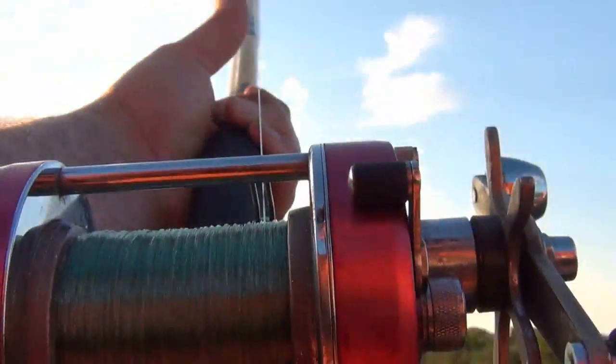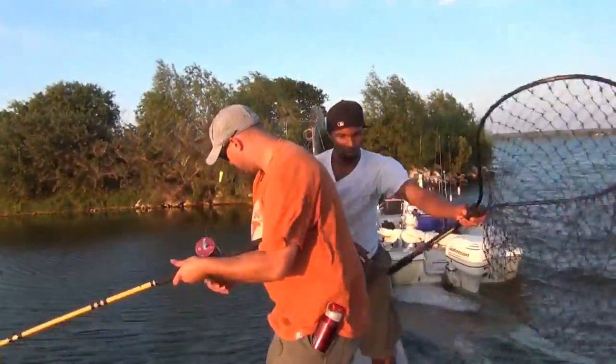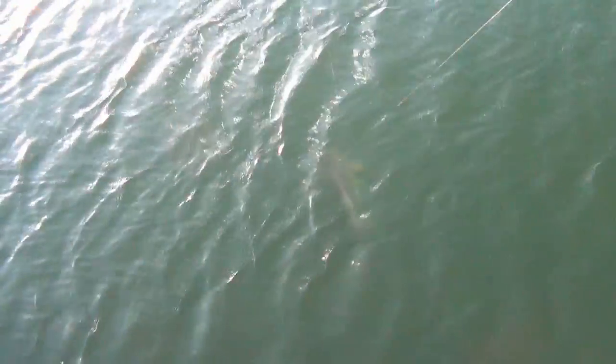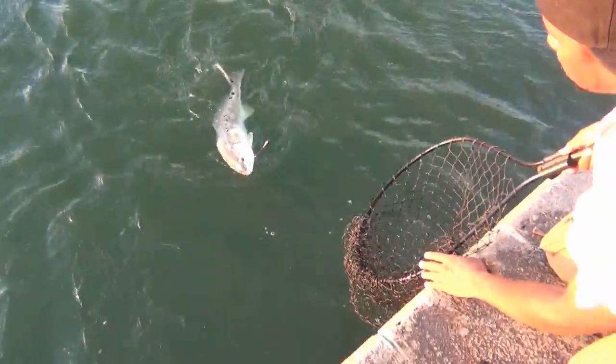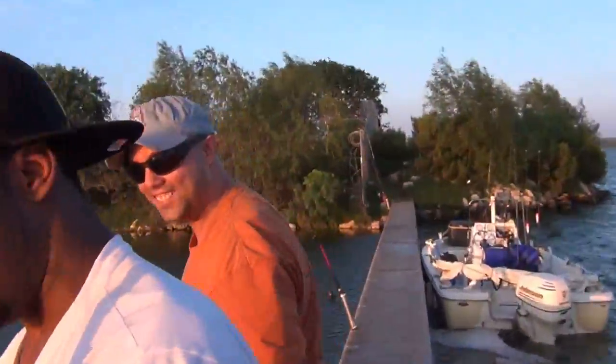He's got the water. It brings it to the net. Woo! You got this? Yeah, let's get it.